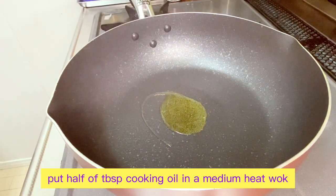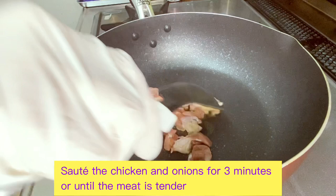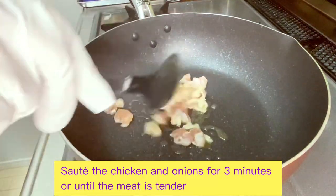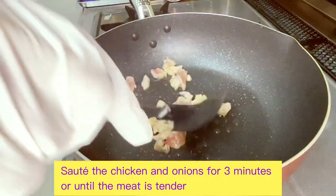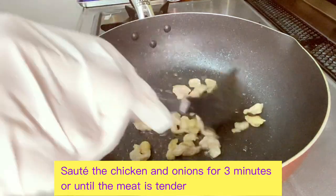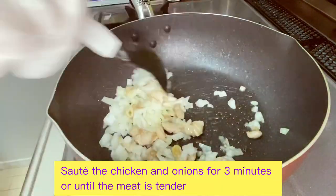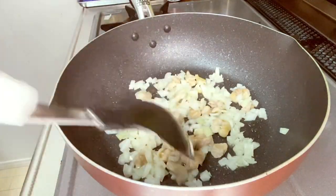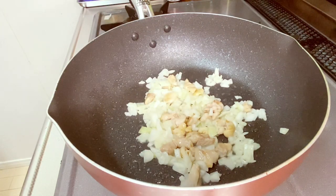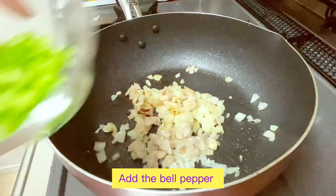All we have to do is put half of the tablespoon of cooking oil in a medium heat wok. Sauté the chicken and onions for 3 minutes or until the meat is tender. Then we add the bell pepper.